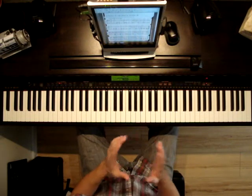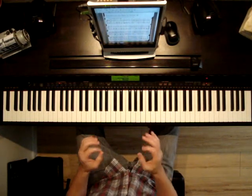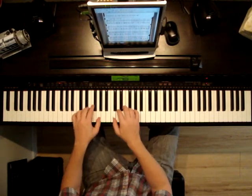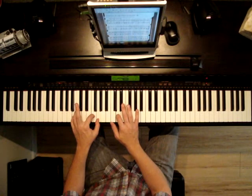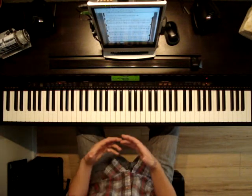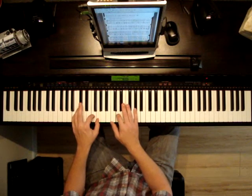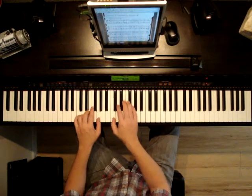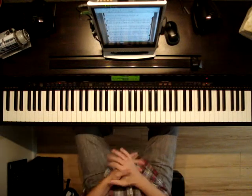I'm going to start on the third full measure where it says 'standing in the need of,' and count it very slowly so you can hear how the eighth notes work. One and, two and, three and, four and. Now playing a bit faster: one and, two and, three and, four and. So you can hear what it was sounding like when I was playing it.